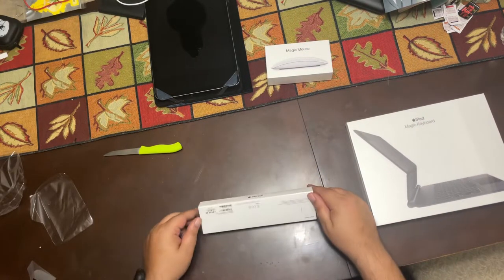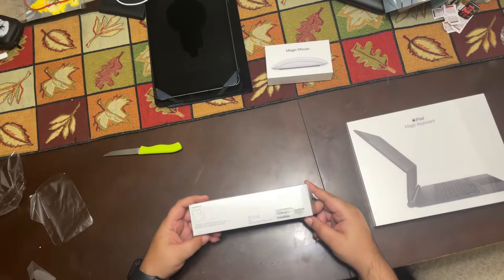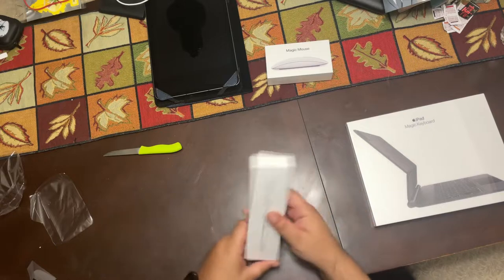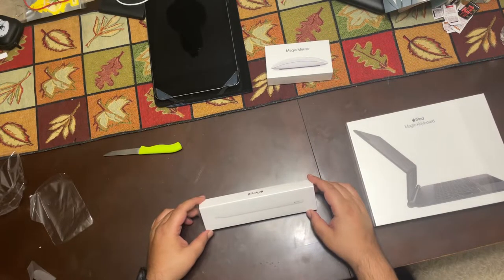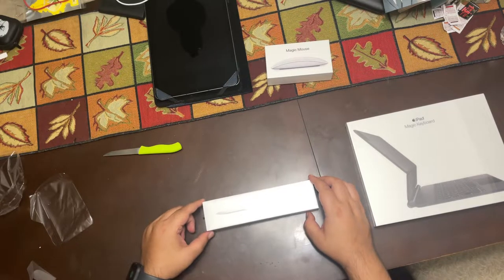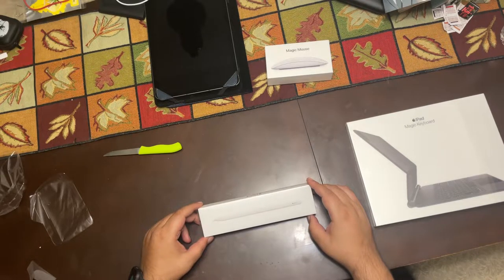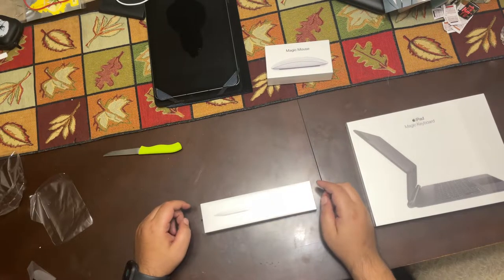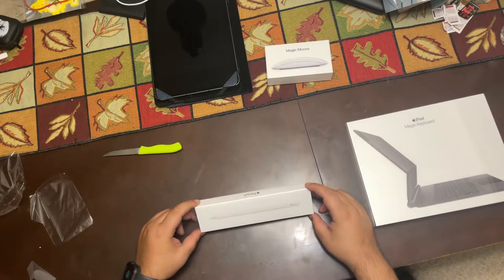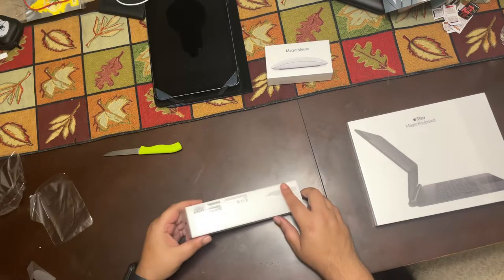Next up, the Apple Pencil. I got this for $169 Canadian plus tax — second generation. What I'm going to get in the future is a paper-like screen protector for the iPad, so be on the lookout for that. From the reviews I've seen, people say it feels just like paper. Right now I've got a Spigen screen protector on the way in the mail. Without any further ado, let's open the Apple Pencil.